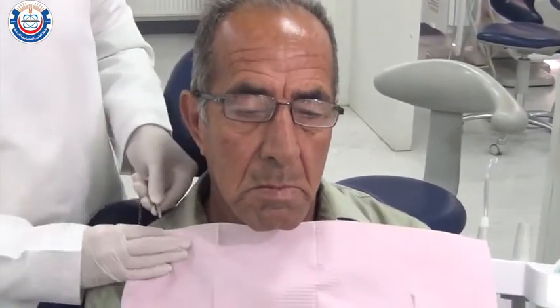Seat the patient in the dental chair at a height that's comfortable for you. The patient should be at the level of your elbow.